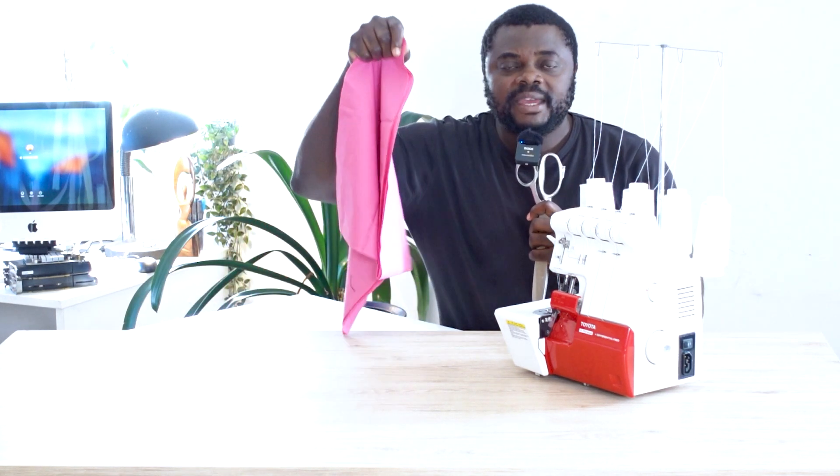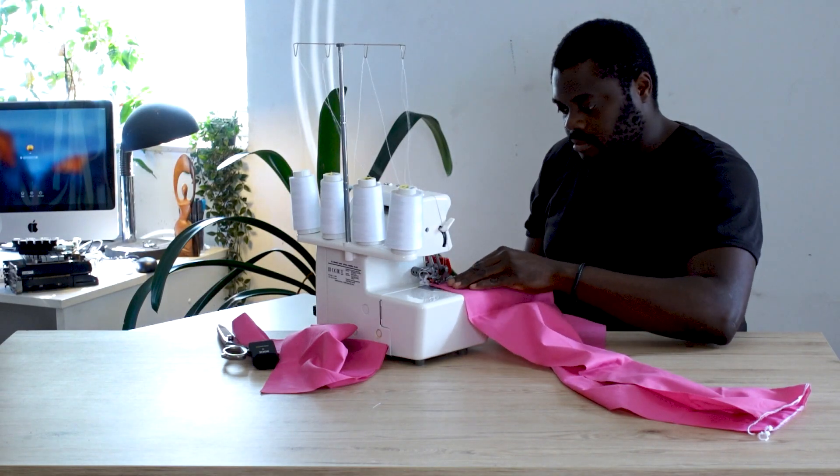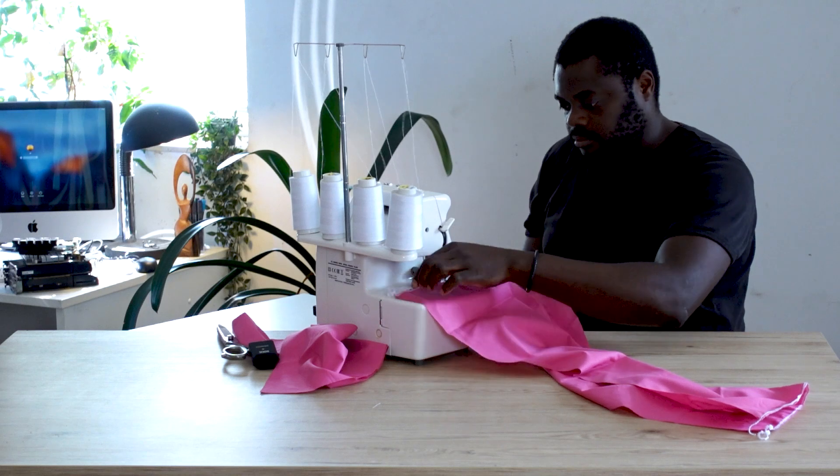The next tool that you'll be needing if you're learning to sew is a weaving machine — some people call it an overlocker, some call it a weaving machine. I've got here a Toyota overlocker, and you definitely need this because sometimes you just need to make the edges of your fabric a little bit smooth.